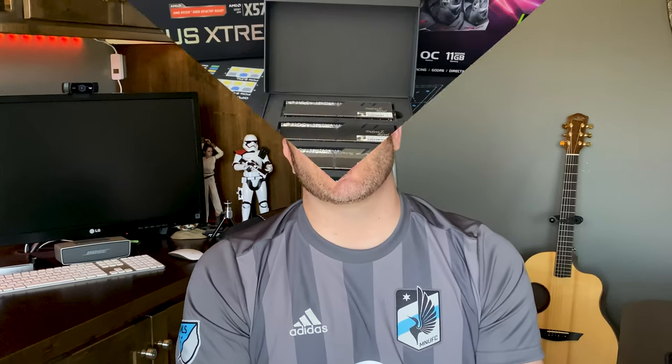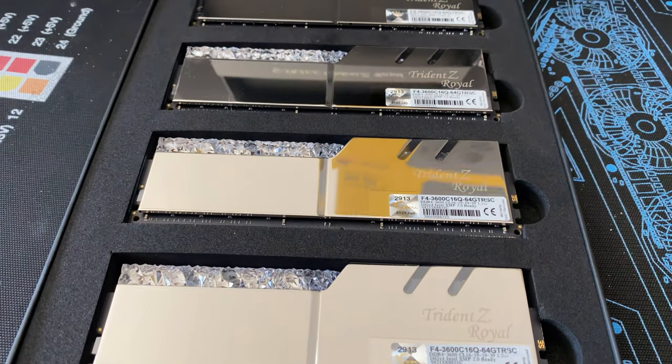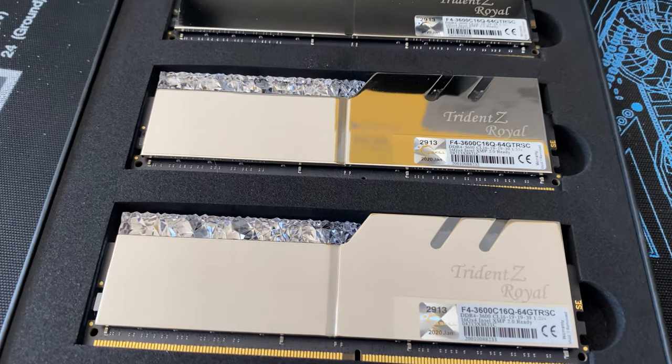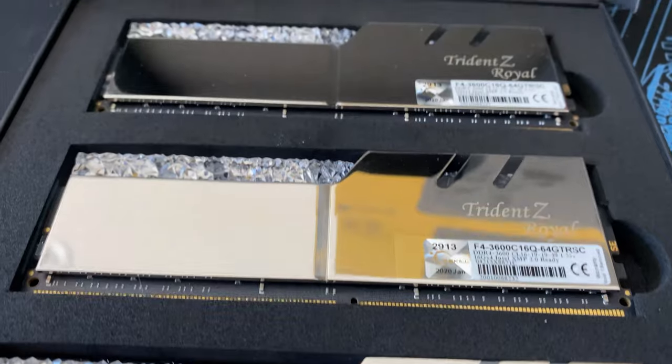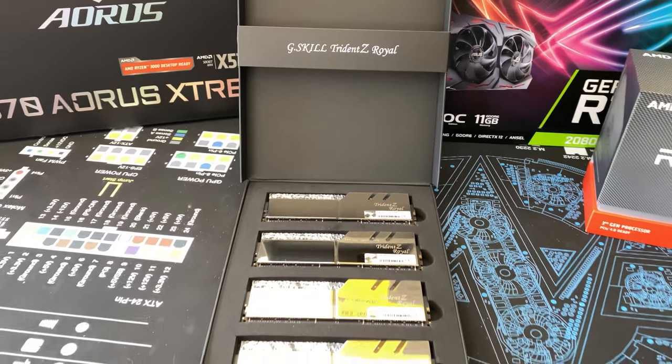For RAM, I did decide to go ahead with a set of G.Skill Trident Z Royal — the silver kit — and it's going to be a 64 gigabyte kit, since this is going to be an editing rig as well as for gaming and maybe streaming. That's what I'm going to be using for the RAM, and I think that should round out the look of the build rather nicely.